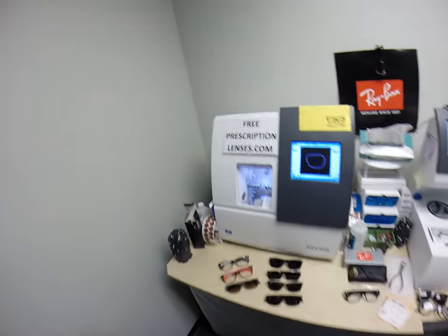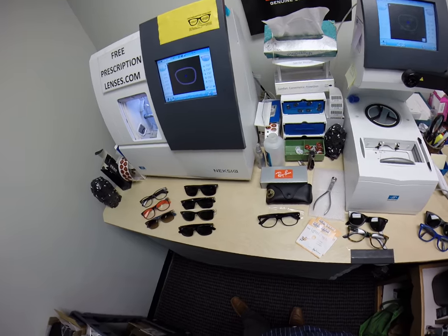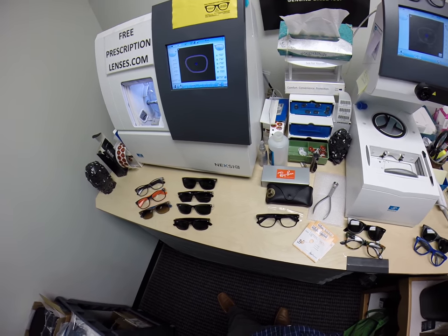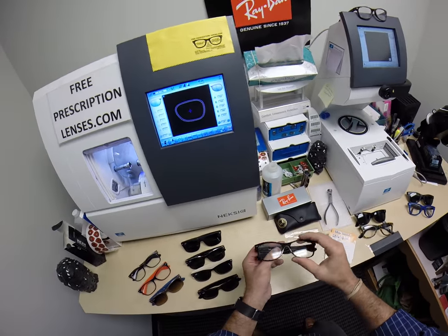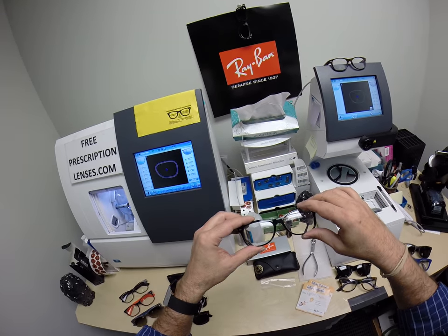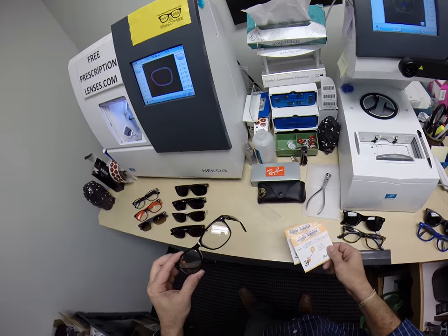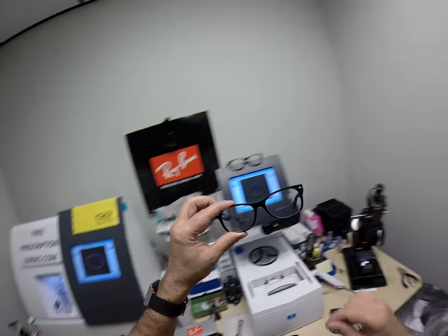Hey guys, it's Seymour Better with FreePrescriptionLenses.com. I want to take a minute to back up and return to my roots. Sometimes I do some really sophisticated prescriptions that nobody else will touch, but I want to remind everyone this is how I got my start. I can do non-prescription Ray-Ban frames, Ray-Ban reading glasses, or in this case somebody had some end-of-year health savings account flex dollars or unused vision insurance and they just want a pair of Ray-Ban bifocals.